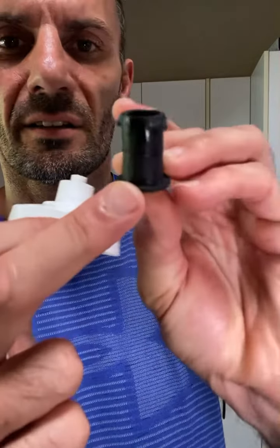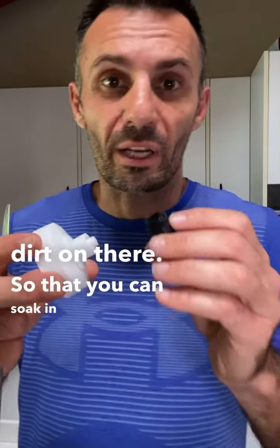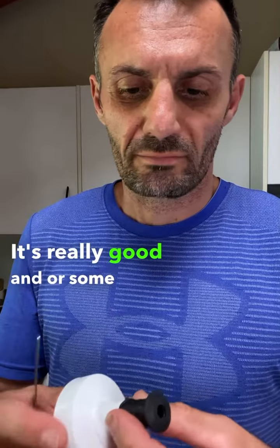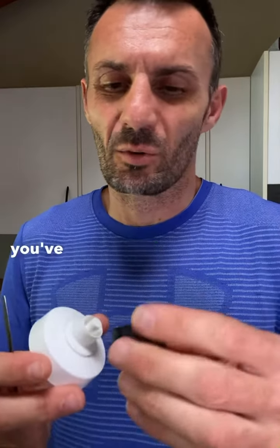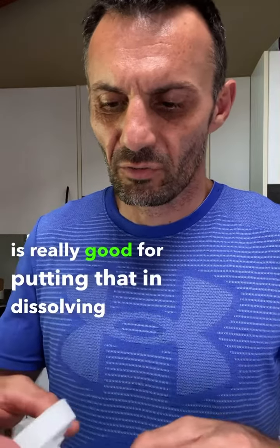I can see dirt on there. You can soak it in bicarb of soda — it's really good — or some other disinfectant. You've got to watch the taste. The bicarb of soda is really good for dissolving and cleaning it out.